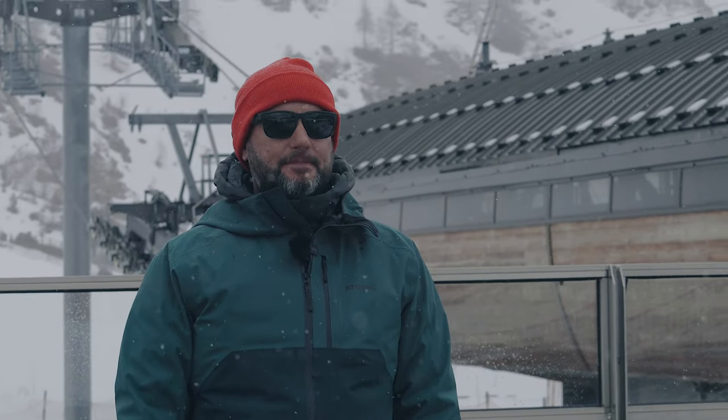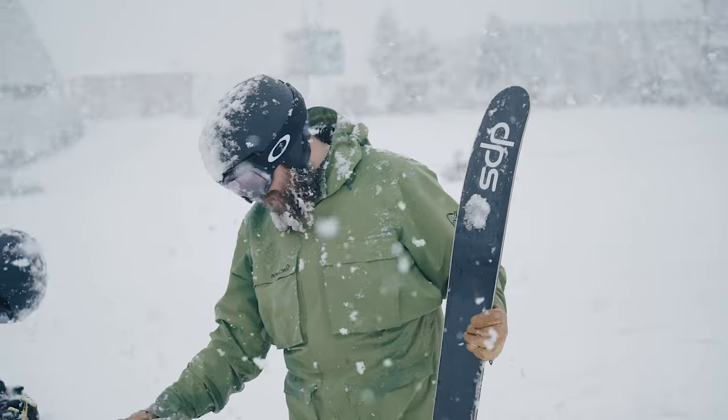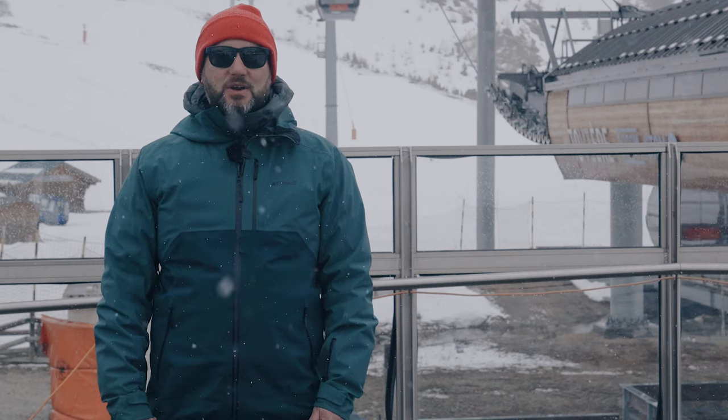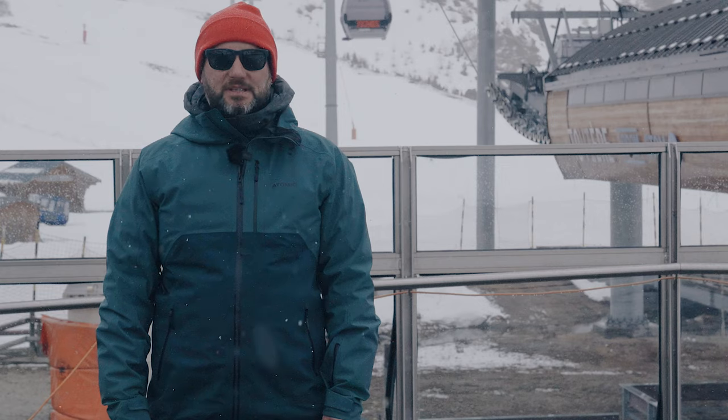We're out in Tignes in France — this is the Ellis Brigham ski test, and this is the final part of our testing program. This is when we invite colleagues from all the shops to come out and join us, try the skis that we've ranged for next year, validating our choices but also making sure that they've skied them, they know exactly what those skis do and they can give you the right information when you come into the store.